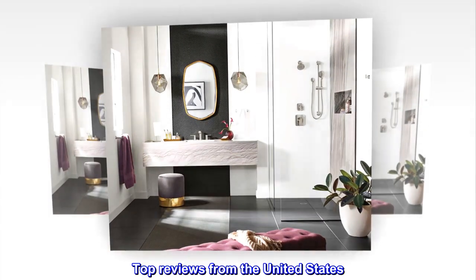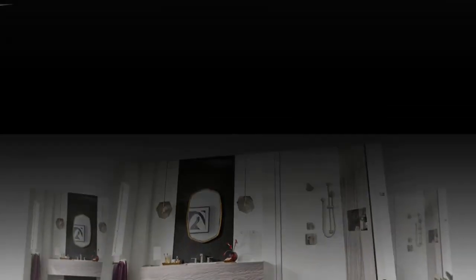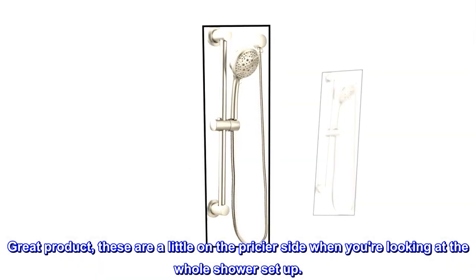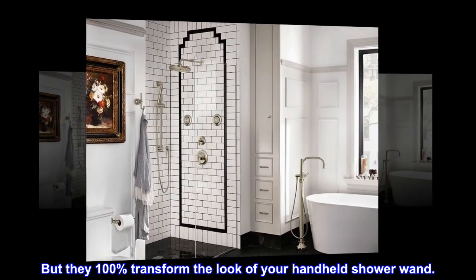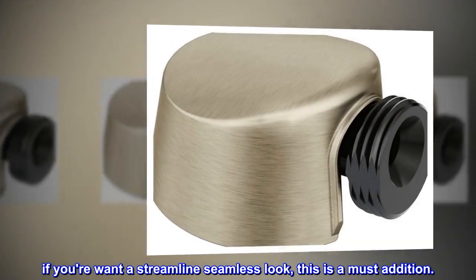Top reviews from the United States. Great product. These are a little on the pricier side when you're looking at the whole shower setup, but they 100% transform the look of your handheld shower wand. If you want a streamlined seamless look, this is a must-addition.